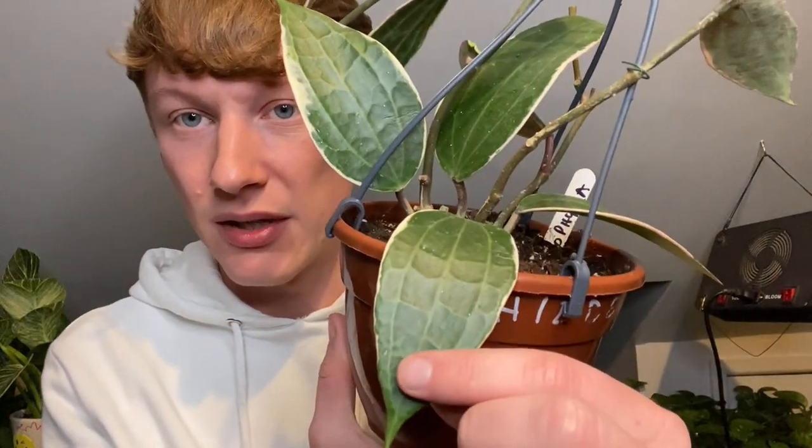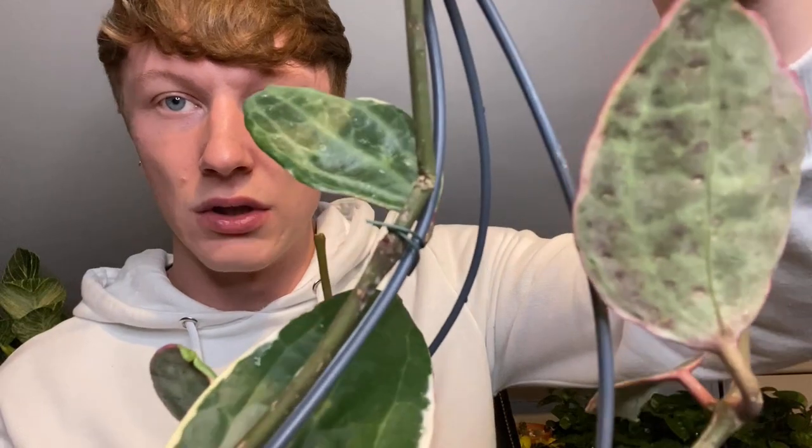I'm super happy to have this in my collection and even more excited to wait and see it grow with some nice fresh growth. If you guys have a Hoya macrophylla variegata, let me know your care tips — what light level do you keep it in and do you feed it? I haven't personally fed any of my hoyas; my biggest hoya just grows by itself. I'm interested to see whether this might do better if fed. I'm impressed, but I think it's just because I love the plant.